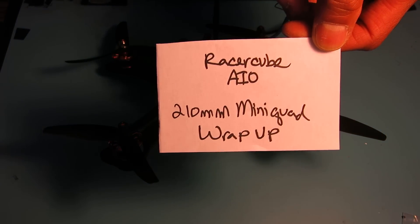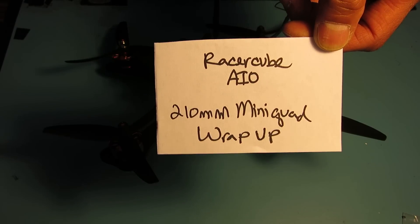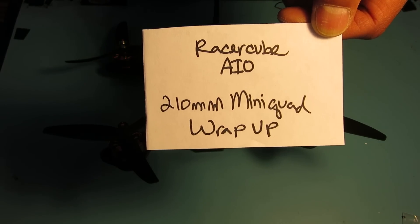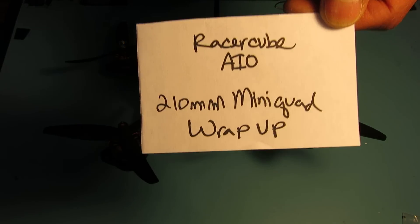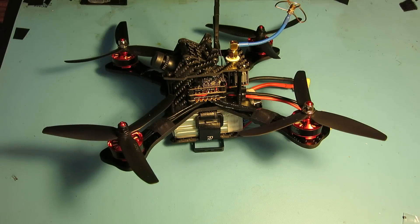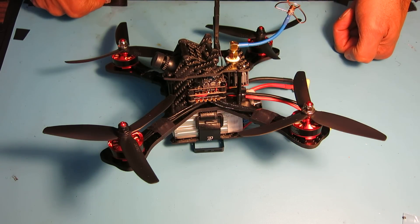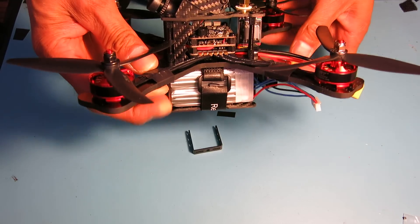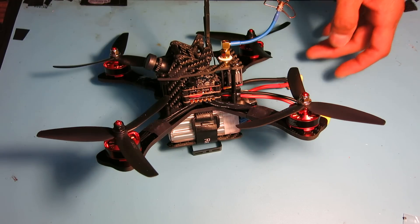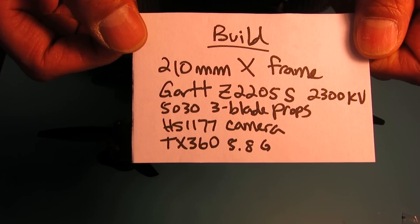Hi, Chuck here again with a wrap-up on the mini quad build I did using the Racer Cube all-in-one flight controller. What I have is a 210 millimeter mini quad that I built up — pretty basic X-frame setup with a really compact middle section to fit the electronics in. Here's a quick look at the build and a rundown of some of the major components.